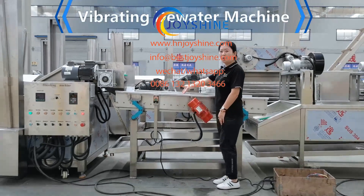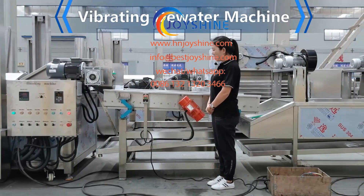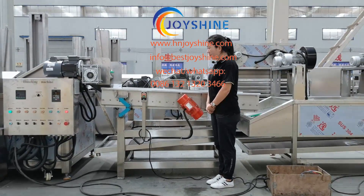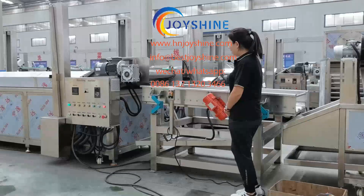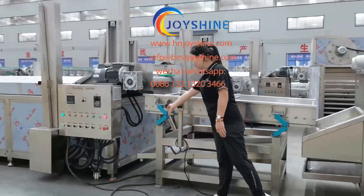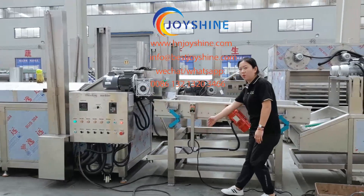This is the vibrating dewater machine. When you receive the machine, please put it in a proper place to connect with the function machine. Also, to protect this bracket, we will use a rod to fix it when transported.